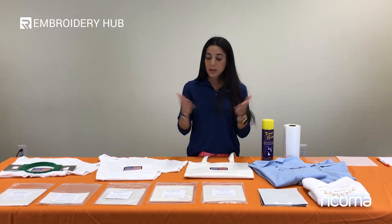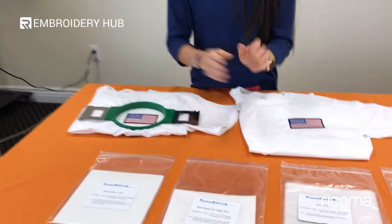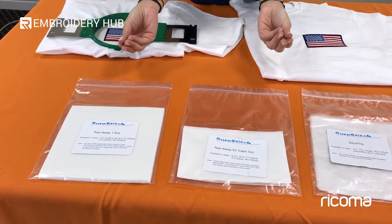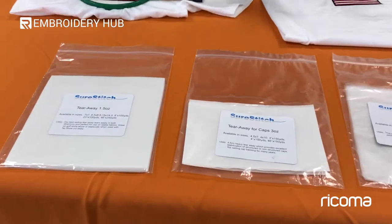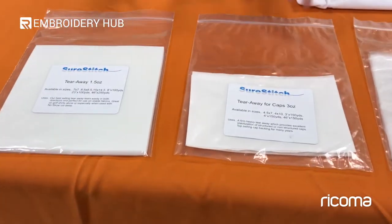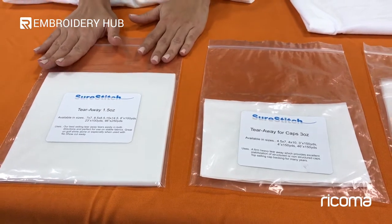There are so many stabilizers — which one do you use for which application? Let's go deep into them. Here we have a tearaway. You have two different types of tearaway: a one-and-a-half ounce and a three ounce. The difference is the thickness. Depending on the material or how many stitches your design has, you'll use something different. They range from 1.5 to 3.75 ounces. If your material is really thin, go with a heavier backing; if your material is really thick, go with a lightweight backing.